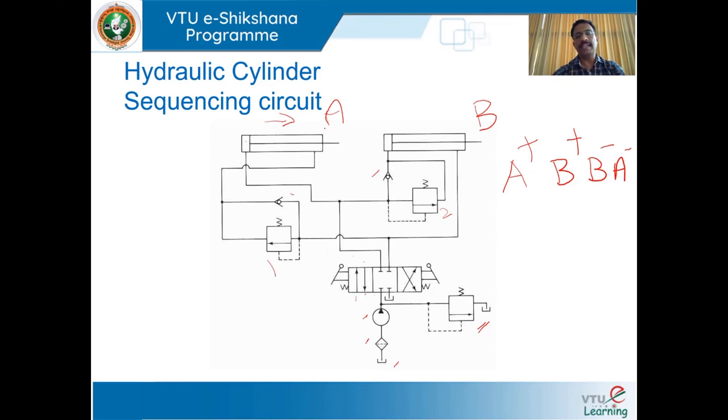When cylinder A is fully extended and there is no further work, pressure in the pipeline increases. When the pressure exceeds the spring setting, the sequence valve opens and the excess oil is directed to the blank end of cylinder B, and extension of cylinder B takes place. During extension of cylinder B, oil present in the rod side is drained to the tank via the directional control valve. Now both cylinders are in the extended position — A+ and B+.